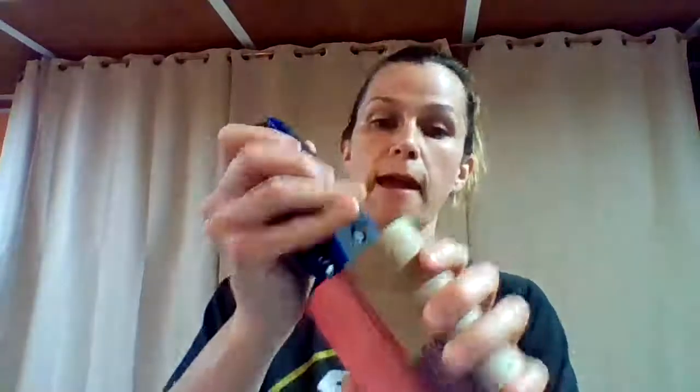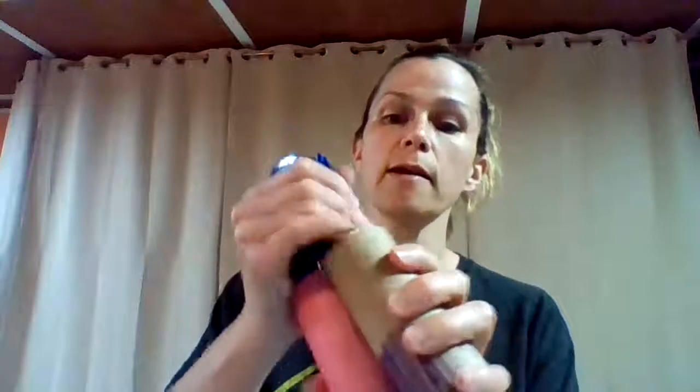So you need to take your two toilet paper tubes and put them together, and you can either glue them here in the middle or you can staple them. I'm gonna go ahead and staple them — one on that end and one on the other end. So now they're together.